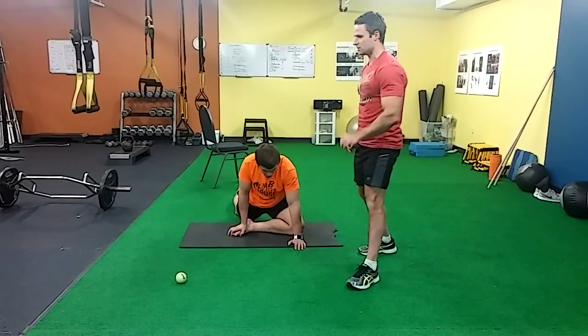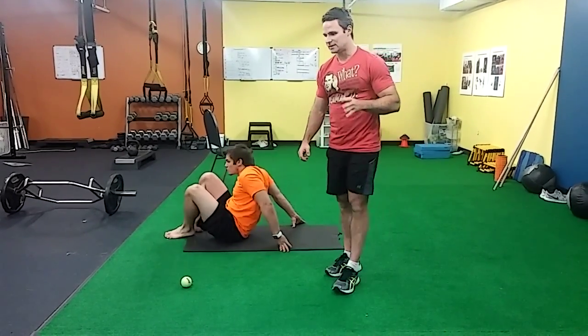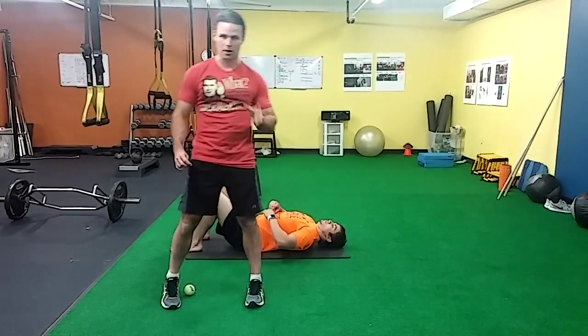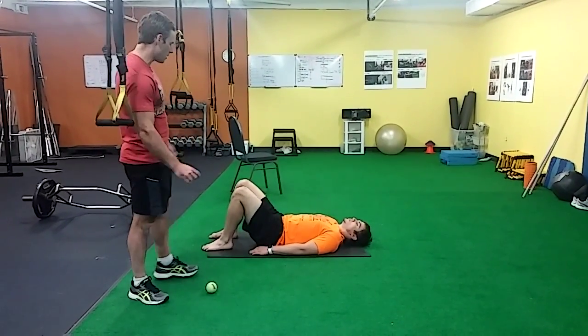Our last drill in this sequence is going to be a glute bridge progression. Let's get onto your back. One thing we saw with the glute bridge test is Garrett wasn't able to stabilize in that position — his hamstrings were doing the work. We want to make sure the glute is nice and strong and turning on at the right time; that's really a critical thing. So we're going to go through a progression here.